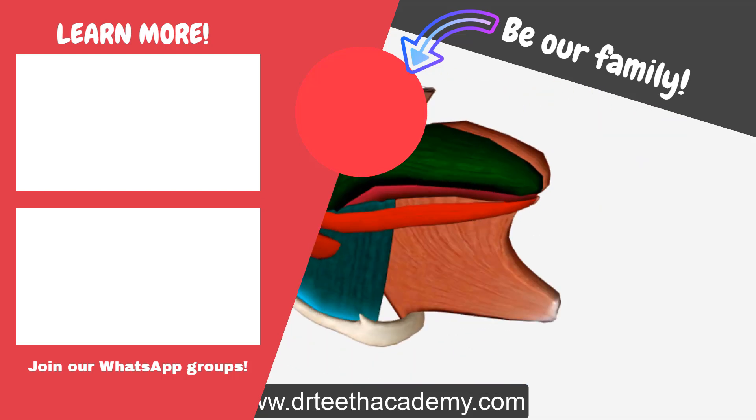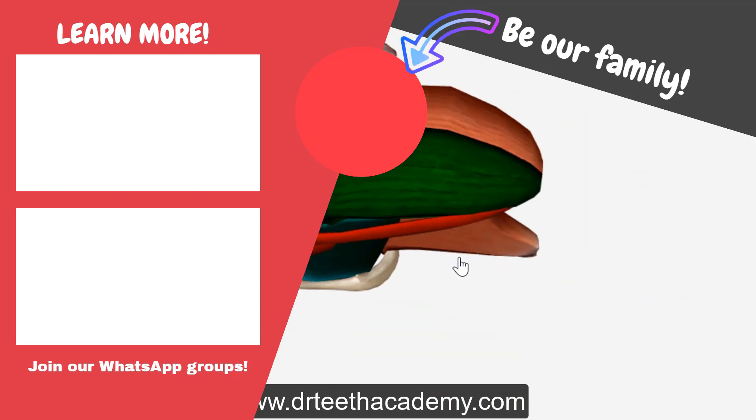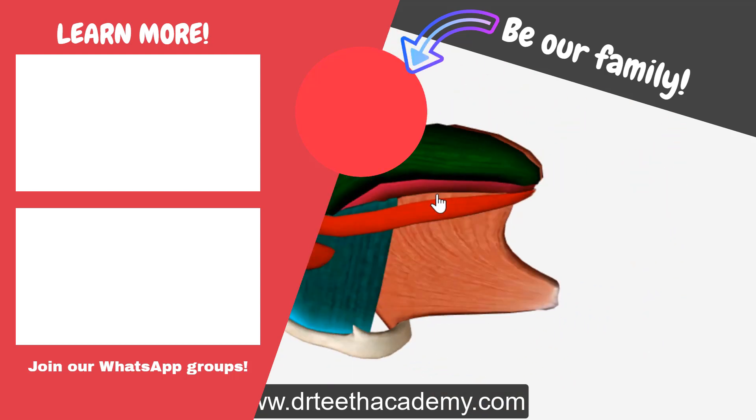I hope that you found the video helpful. If yes, do let me know in the comment section. Take care.